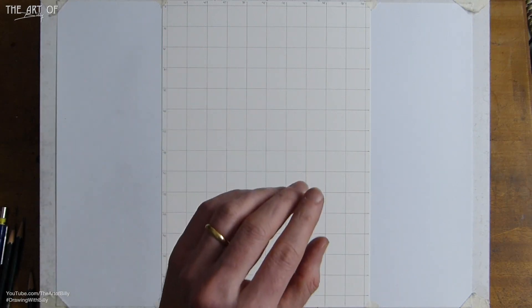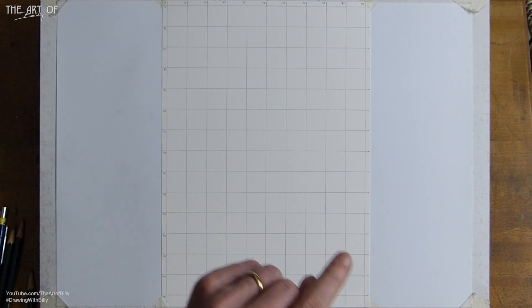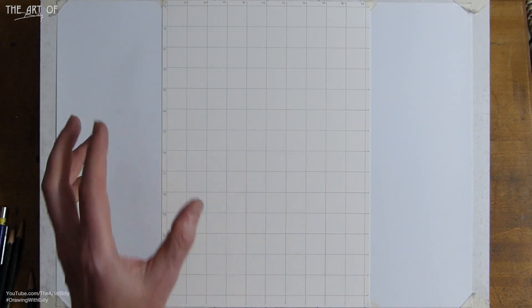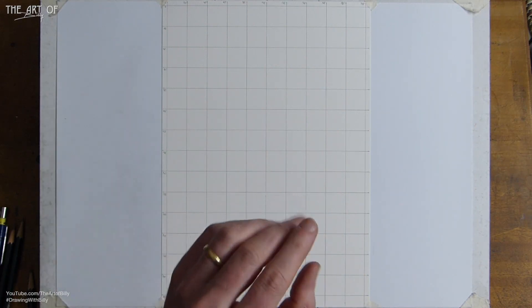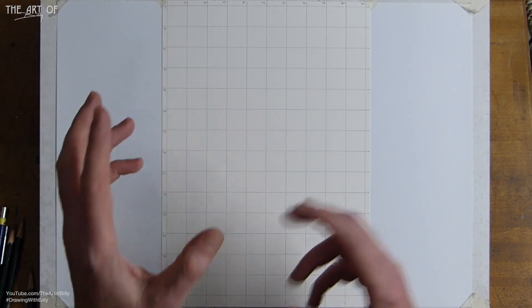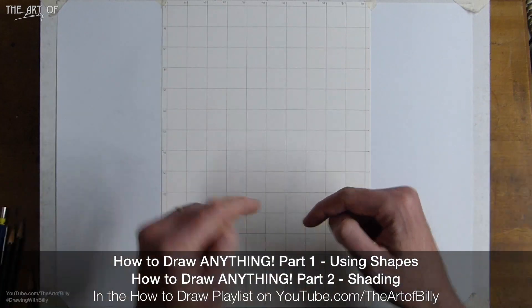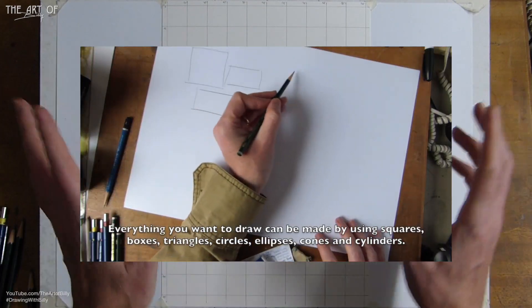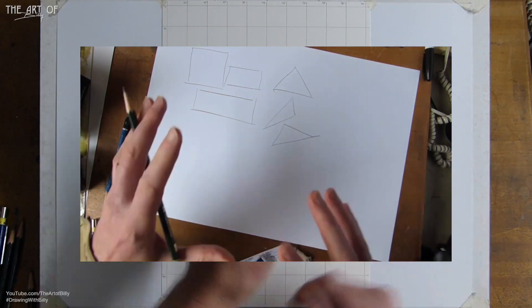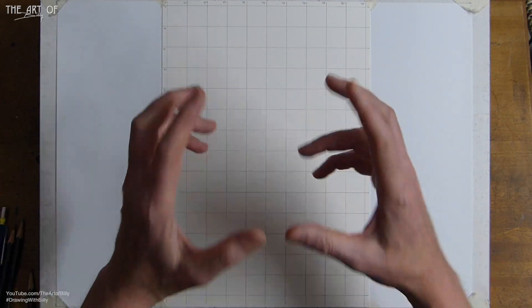Someone left a comment where their friends had been picking on them saying using grids is cheating. Professional artists have been using grids for centuries — people who have 'Sir' in front of their name. Even today some of the top portrait artists on the planet use grids. Andrew Tifty won the BP National Portrait Award — he's an absolutely stunning artist and he uses grids. It's just a technique.